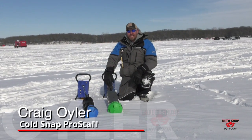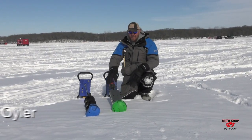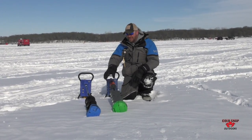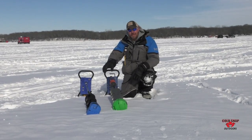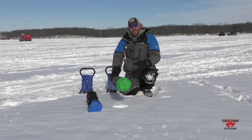Hey everybody, Craig Oiler here with Cold Snap Outdoors. I guarantee you've seen one of these on the ice. I've got a couple different models of our blade protectors here — that's the six-inch clam drill conversion kit cover there, and here is the six-inch K-drill.